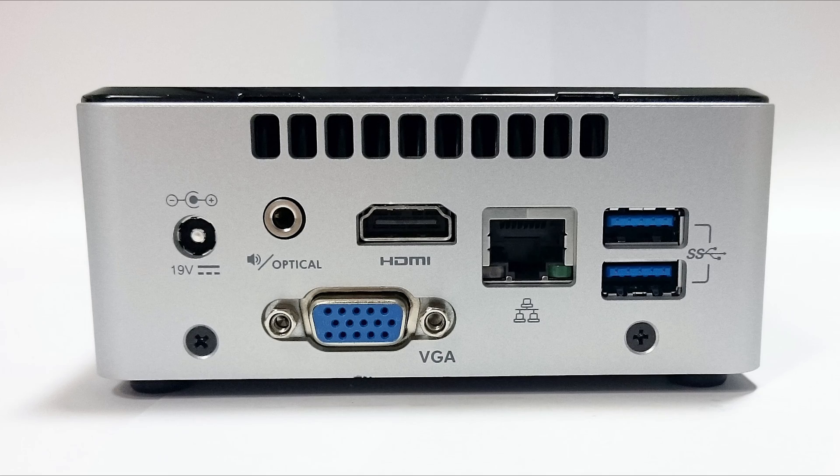As far as the video or display output, we're looking at HDMI 1.4a, which will do 4K up to 30Hz, and then a VGA port as well. For audio, we're looking at up to 7.1 through the HDMI, and it also has a headphone-microphone combo jack on the front panel, and then a headphone TosLink on the rear.